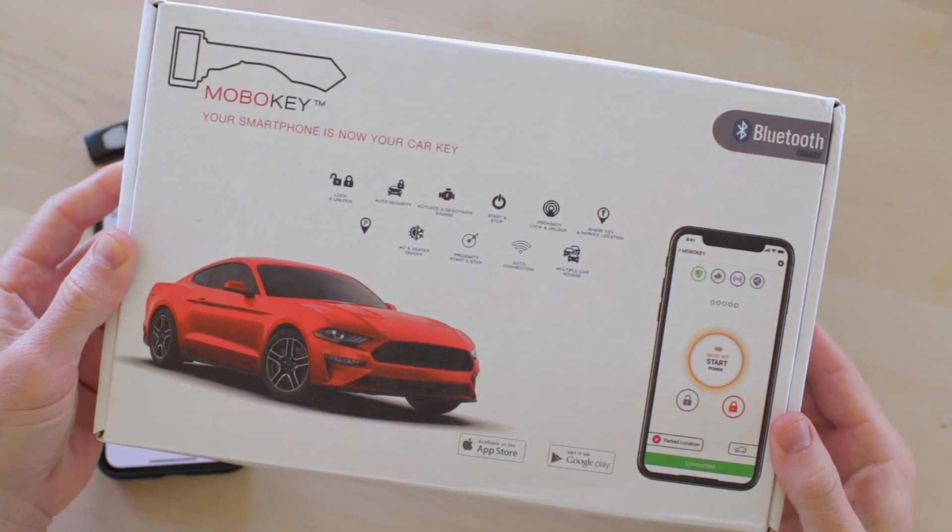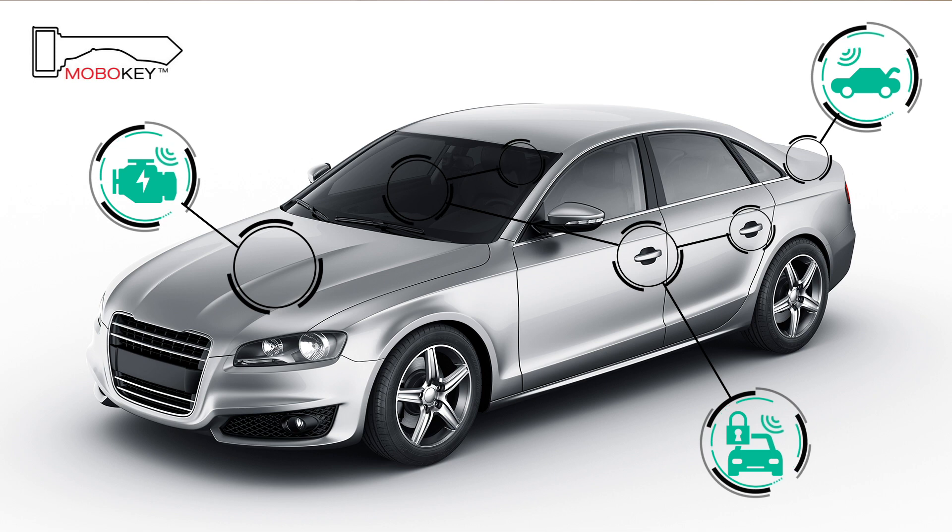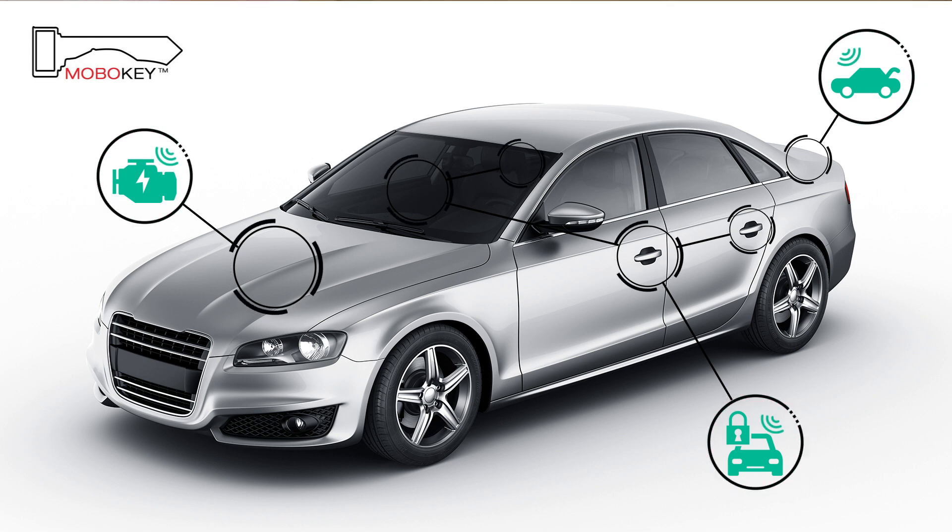With the Mobikey Pro system installed in your car, you can lock and unlock the doors, pop the trunk, and start it remotely from your OmniFob.